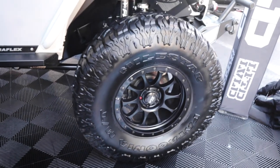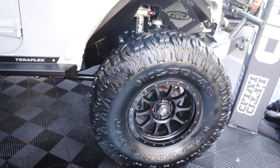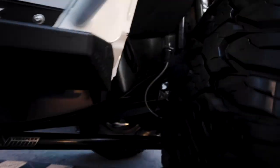I'm running 38-inch Milestar Patagonia tires. My suspension is from TeraFlex — it's a CT4 long arm. Let's see if we can get a look under here.